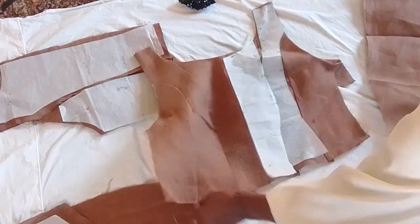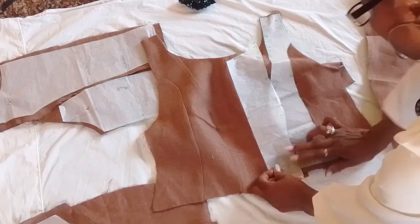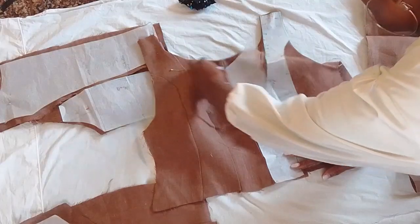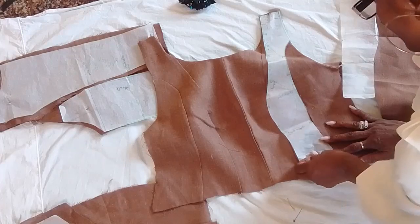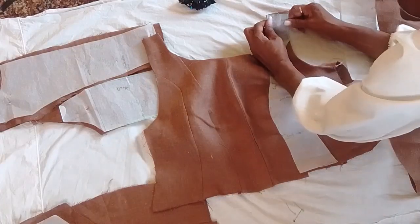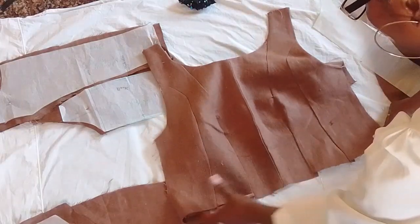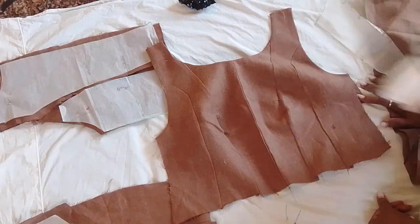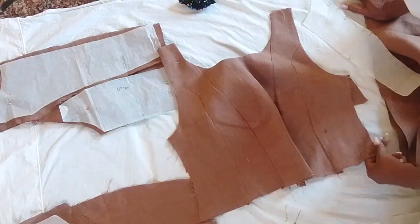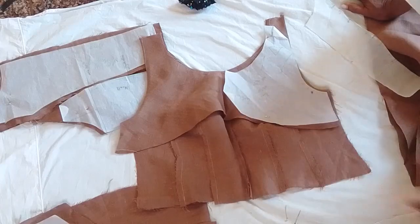This is the front — it has the pattern pieces and it's already done. There are going to be no sleeves — sleeveless for all the dresses. You can see this is the front and it's kind of corset style. I'm going to put boning in here.